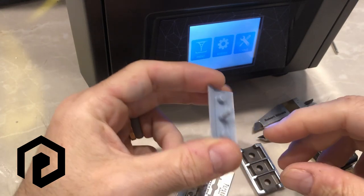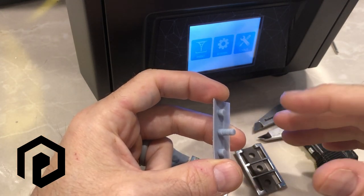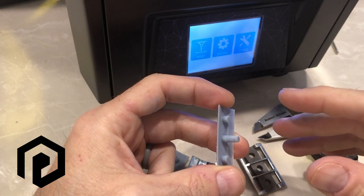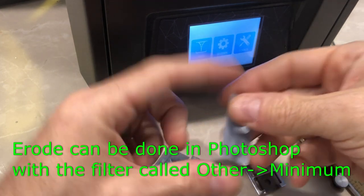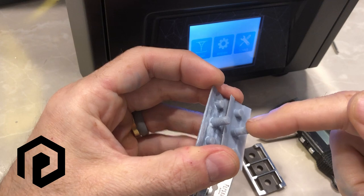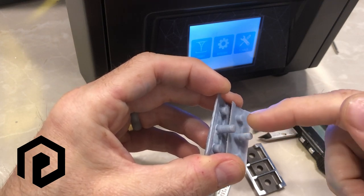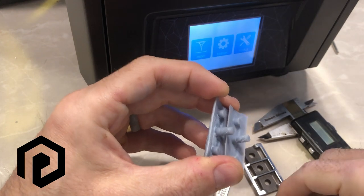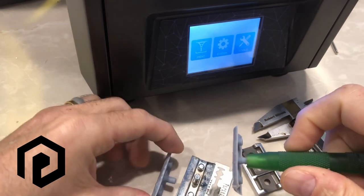This one I did a 2D erode using Photoshop to load all of the slices from the Photon slicer and remove 3 pixels in radius. It may be hard to see, but this one is 3 pixels all around smaller than this one — so that does fit.